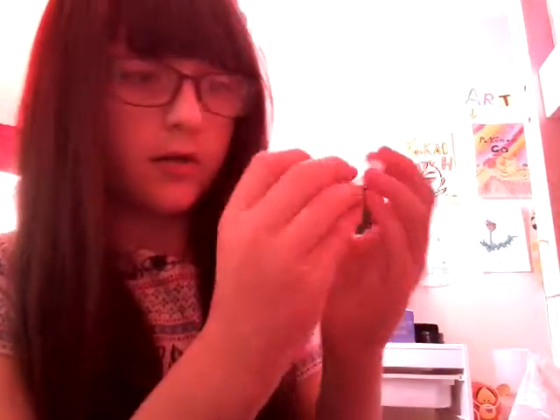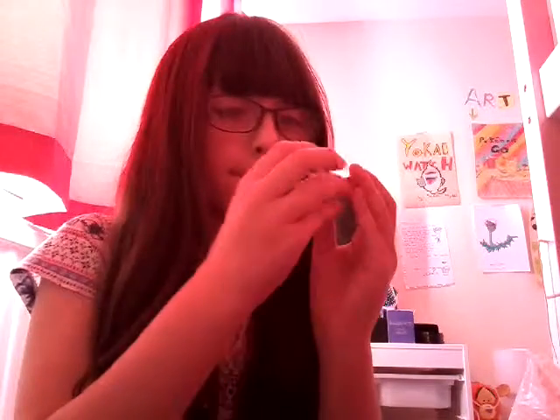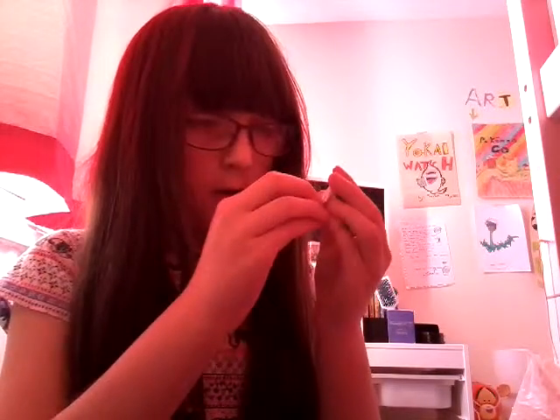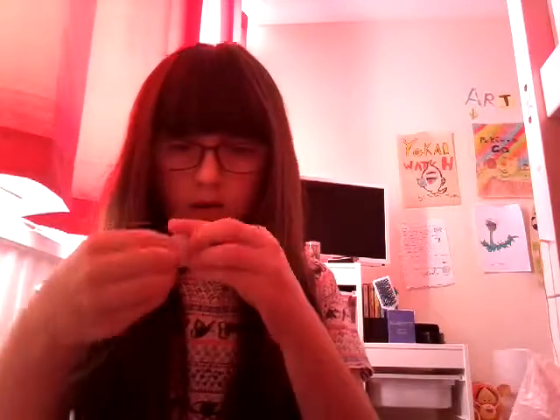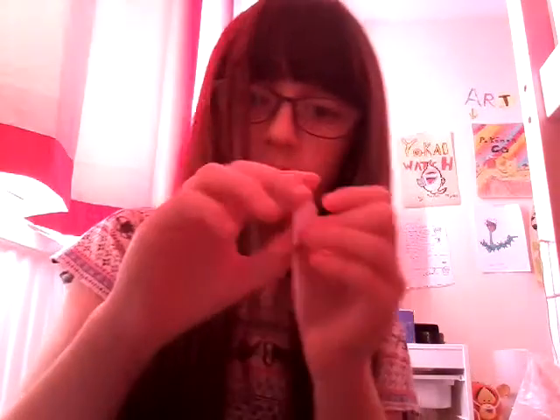So I wrote 'you're amazing' with a little part there. Now you're just going to continue folding the star. That's kind of just a little bonus bit. Now I find this bit a little bit hard. Pull it, push it in, hold it, then push it in. Be careful when you're doing this part because it can ruin the star if you don't do it correctly.